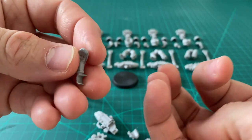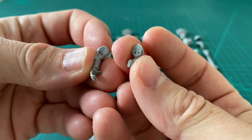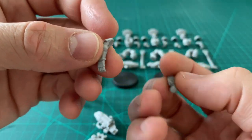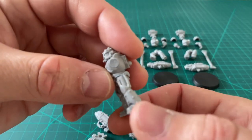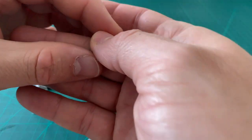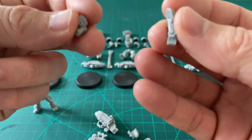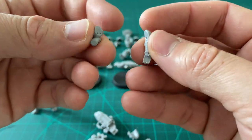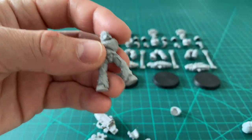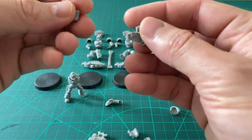Now looking at the arms, we've got two identification pips. Because this kit is a set of five models, the sculptor put these pips in so you can match the arms up. But as you've probably noticed, there are no attachment pegs, so you're going to need to do something about that. You could super-glue them straight on, but experience tells me that can be a little fragile and also difficult to assemble. So what we're going to do is put two short pins into these and then drill the corresponding holes into the torso.